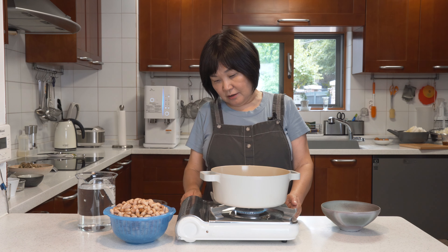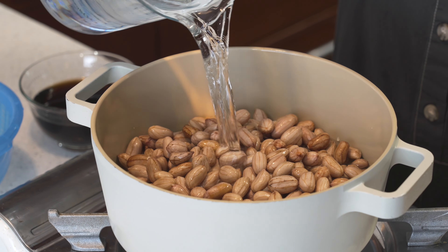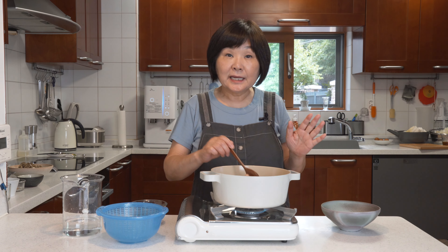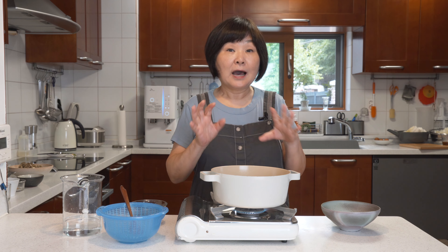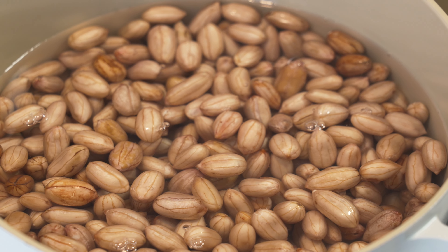Turn the heat on. Put the peanuts into a pot, and I'm going to pour water just to cover the peanuts. I'm not adding any seasoning to it. I'm just going to let it boil until it becomes really hot and boiling, then I'll drain the water. We'll just have to wait for the water to boil.